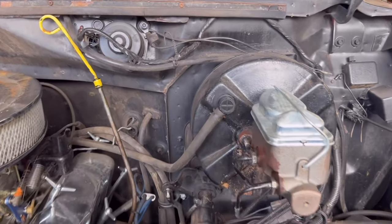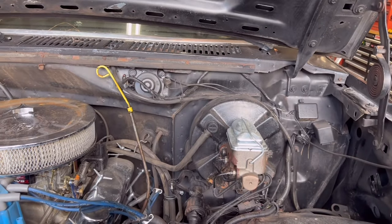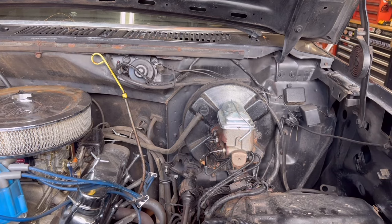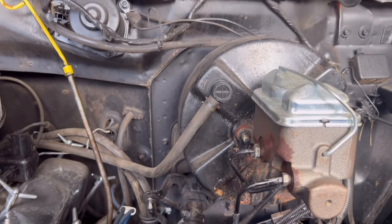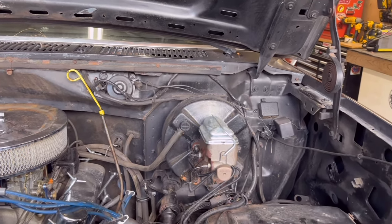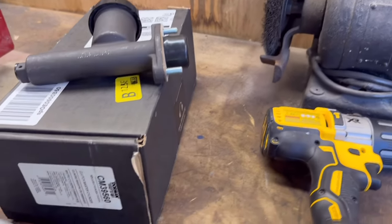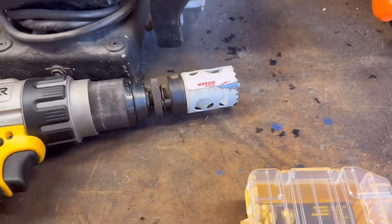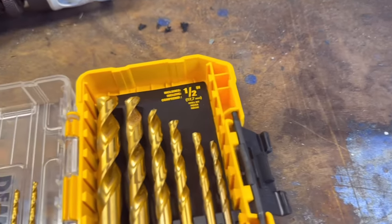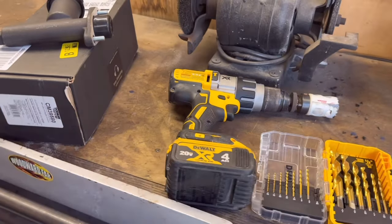It's super simple and easy to do. From the factory, Ford did us a solid and put three little dimples right there in the firewall beside your brake booster. Those are where you're going to drill the holes to mount your new clutch master cylinder. It's going to be a 5/16ths hole for the top and bottom bolt holes, and an inch-and-a-half hole saw in the middle to clear the cylinder. I went with the Dorman because it is all metal — here's the part number if you need it.